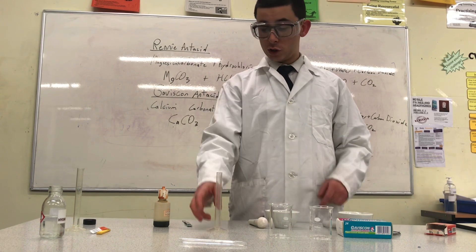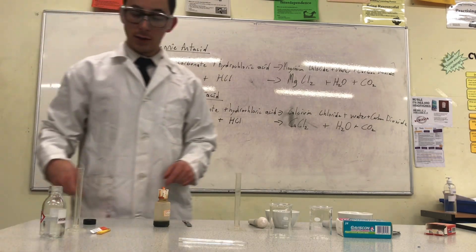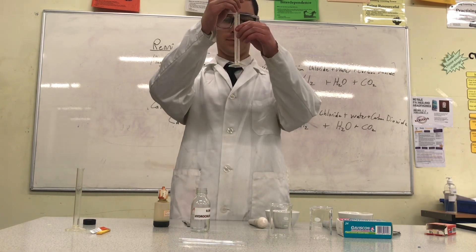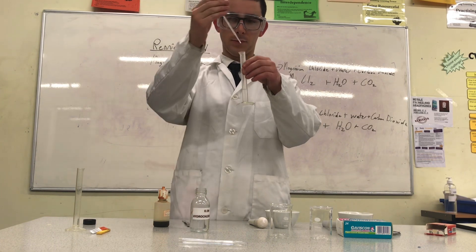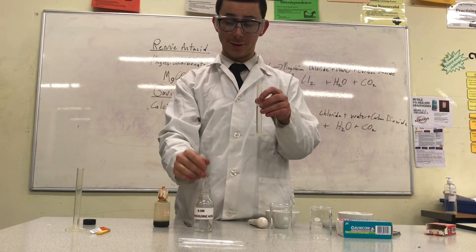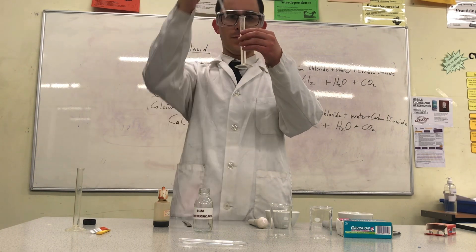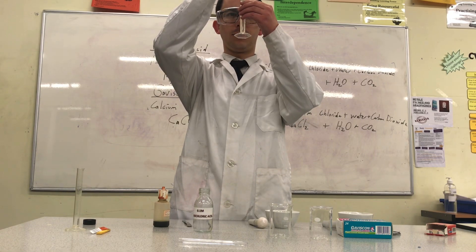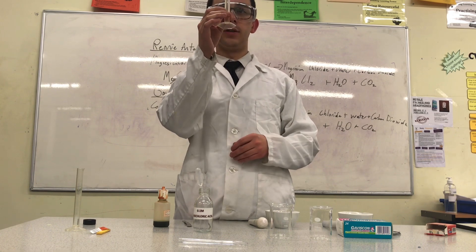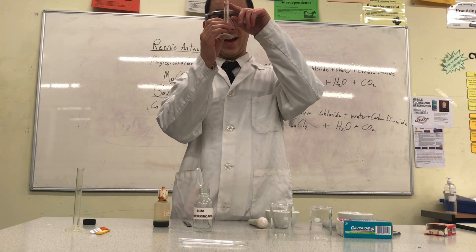My next step is to measure 10 milliliters, or 10 centimeters cubed, of hydrochloric acid. Using a pipette, I will remove the acid from its container and put it into my measuring cylinder. It's much safer to transfer the acid with a pipette than to pour directly from the bottle. When measuring liquids or aqueous solutions, you need to make sure the meniscus — the curve in the liquid — is right at the line where you want it to be. My meniscus is right at 10 milliliters.